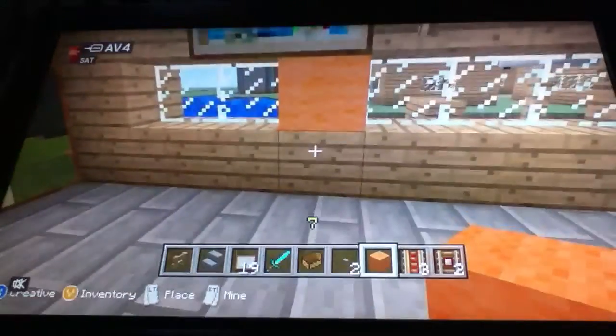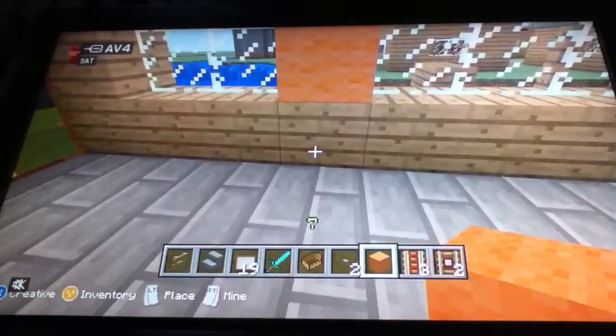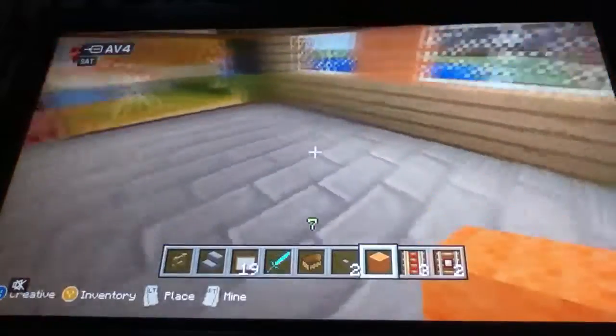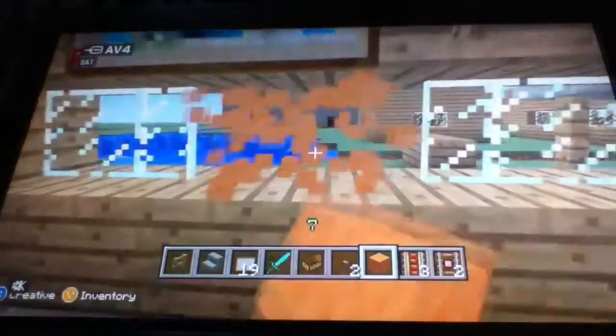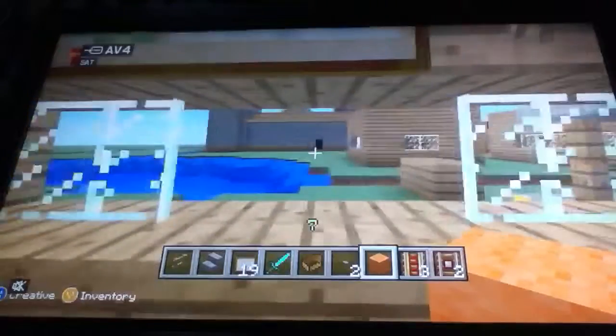Hey guys, today I'm going to be showing you how to make a really basic pinball machine. It is so basic but it looks quite cool. So like, if you originally had glass here...